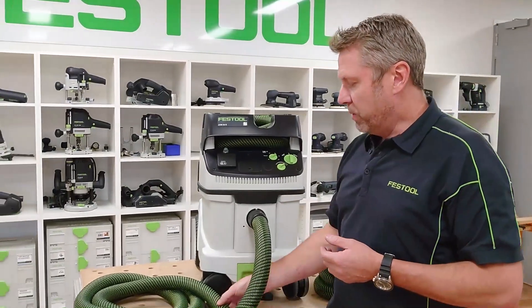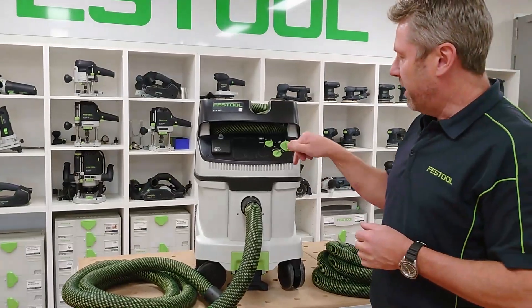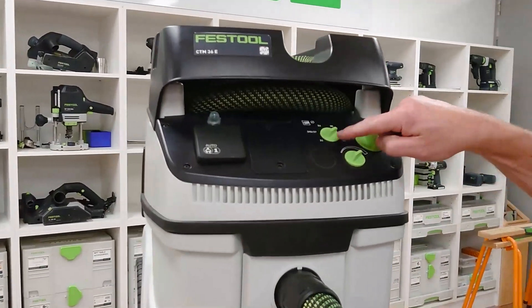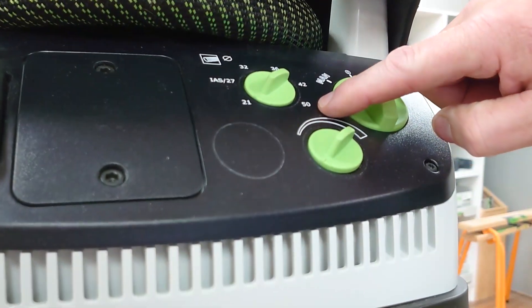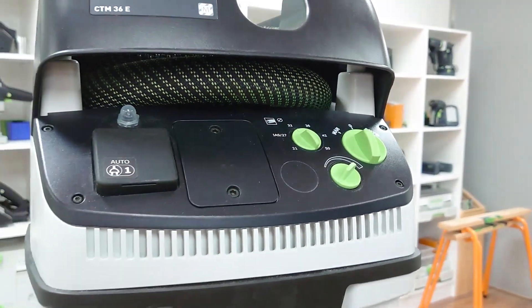You could be using a 36mm hose or it could be a 27mm hose. It enables us to set the diameter of the hose here. This is our flow sensor — we've got from 21mm all the way to 50mm. This is actually a 32mm hose we're using, so we'll set that onto 32mm.